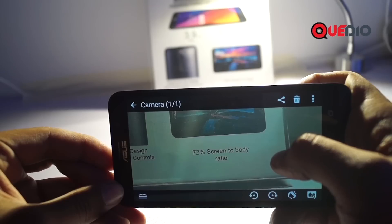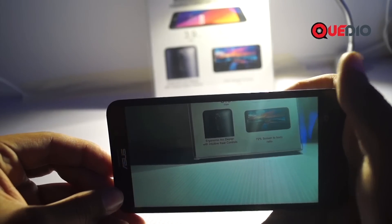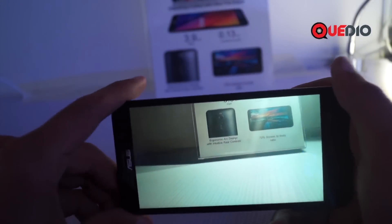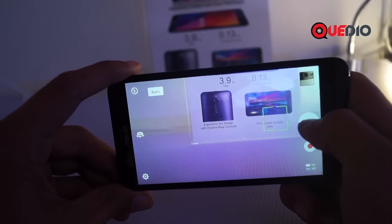We can see a little bit of grain over the image, but that is tolerable and acceptable. Now let's try the same object in the same frame under a different lighting condition — let's see how the Asus Zenfone 2 performs in low lighting. Let's focus on the subject and take a picture.